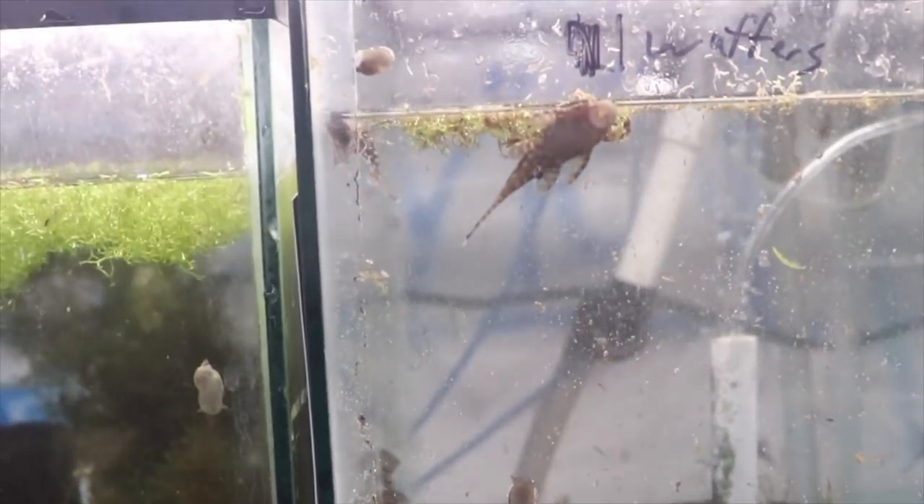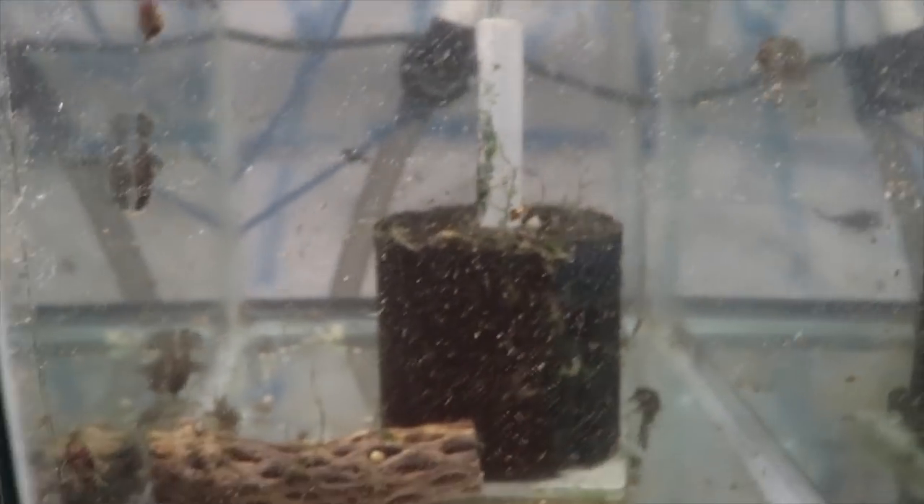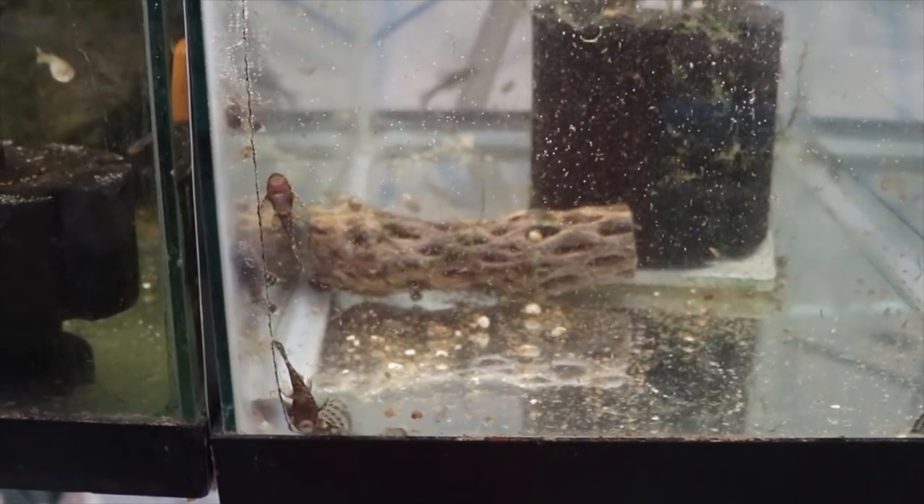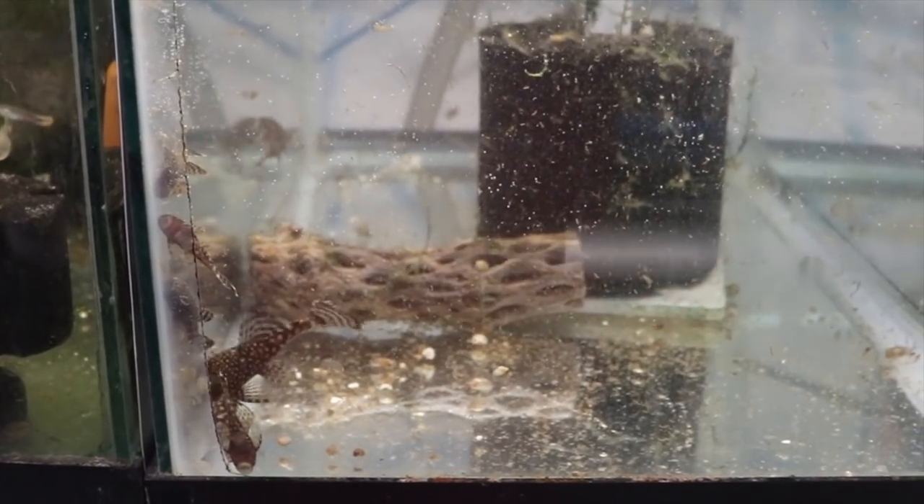All right fishy folks, go eat dinner, grab a beverage, perhaps some dessert, maybe some fruit if you want to eat healthy. Then we'll come back — a moment for you but really a couple hours for me — and we'll check on the plecos.